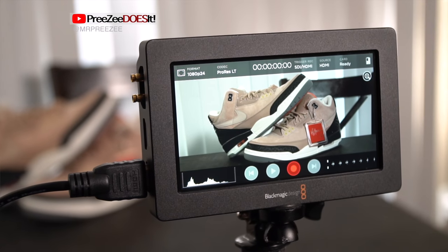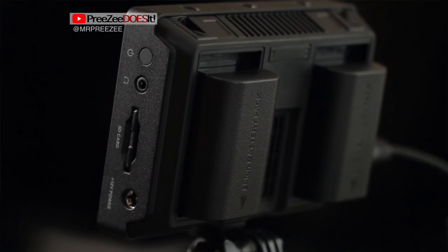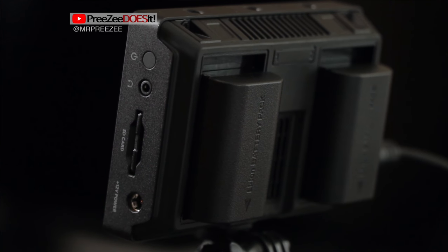Next monitor is the Blackmagic Design Video Assist — a 5-inch monitor with video recording capabilities. This monitor recorder is pro level. You get a full HD 1920x1080 touchscreen that can record 1080p up to 60 frames per second. Files can be recorded in DNX HD or Apple ProRes, which makes it freaking awesome when it's editing time.